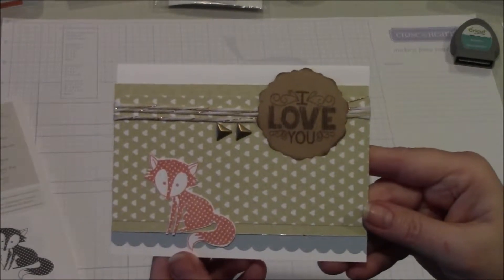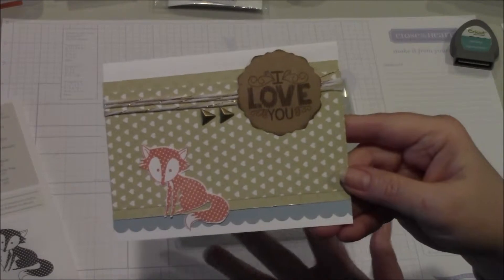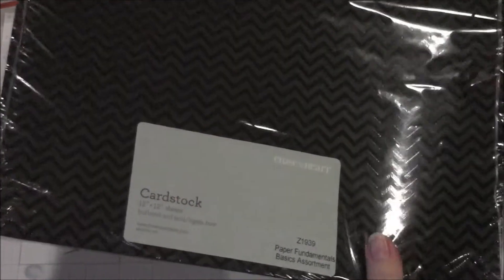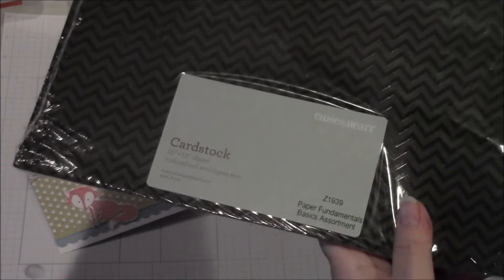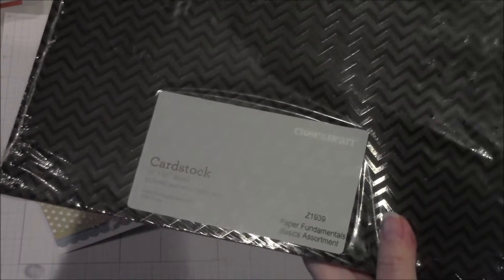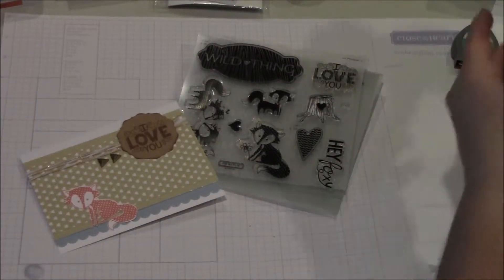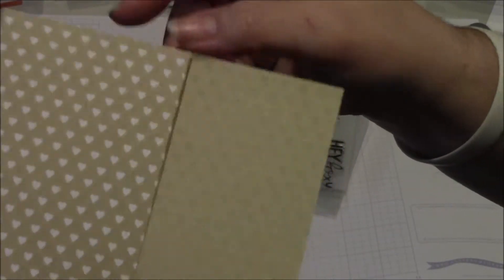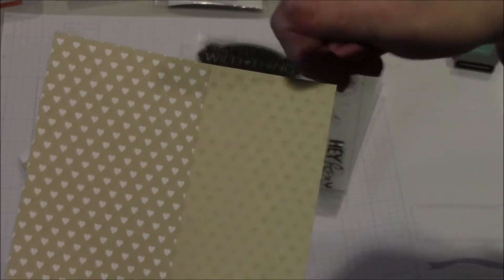What I did was I recreated this card. This is a regular A2 size card, so it'll fit in a regular envelope. I used a number of great new products that are coming out. In addition to the Wild About Love stamp set, I used paper from our Paper Fundamentals Basic Assortment. This paper pack has 20 double-sided sheets — same design on both sides, one side with a glossy resist pattern and the other non-glossy. It's a basic color palette, so you'll see a lot of neutrals, black, browns, that kind of thing. Here's one side, and then the other side is the glossy — it's the same pattern and this one happens to have hearts on it.